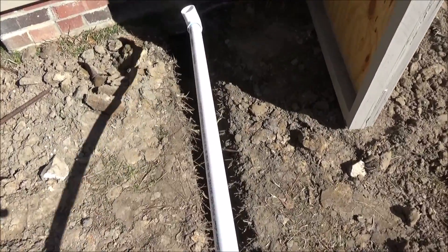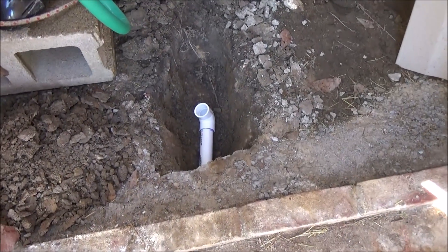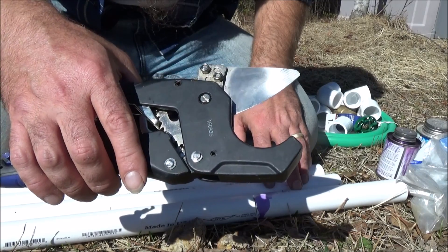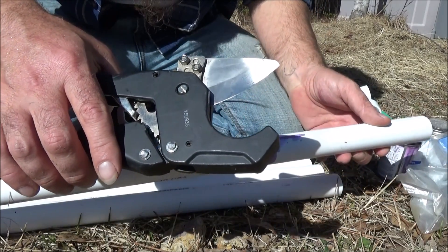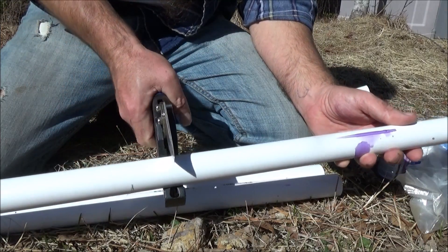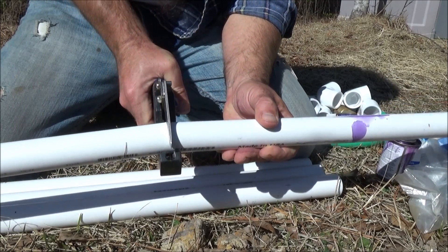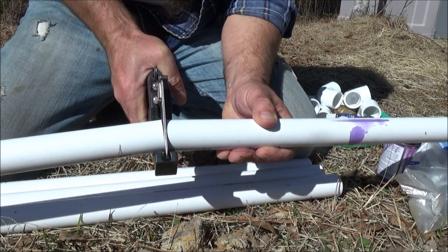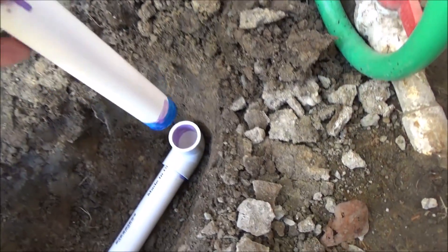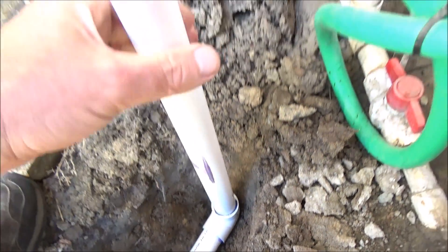Now I'm going to put it in the hole underneath the foundation. You can see where now it's going to have a standpipe coming up off of it. The first thing I'm going to do is use these ratcheting PVC pipe cutters to cut a piece of this pipe about 18 inches long. Nice clean end. Now I've got my standpipe.